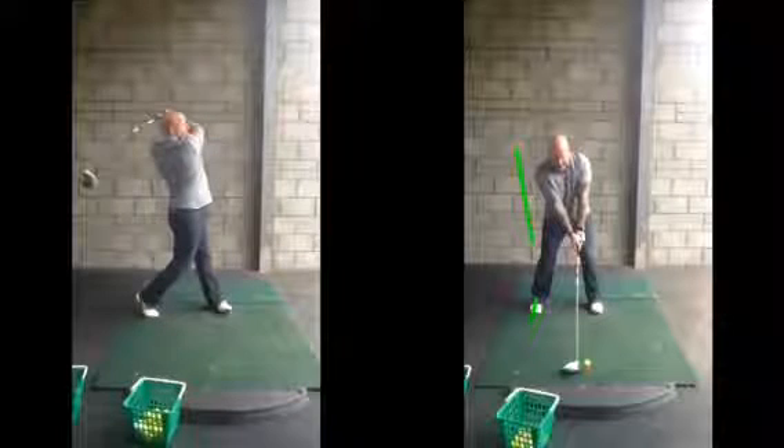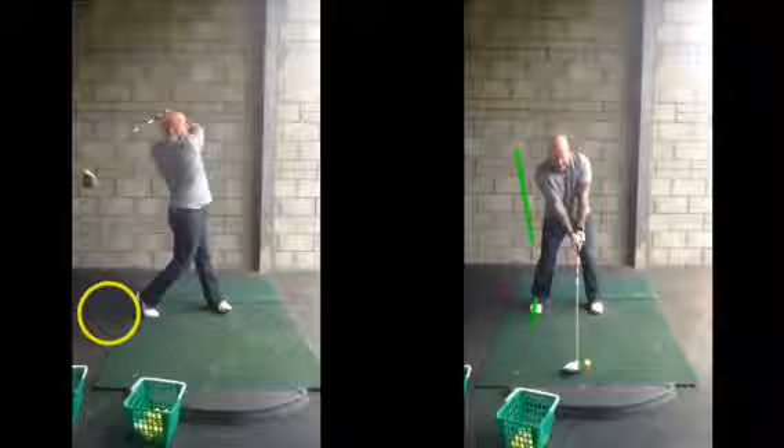And most of your weight, as we said, is favouring that back foot — as we can see, the spine angle is certainly leaning back behind the golf ball.